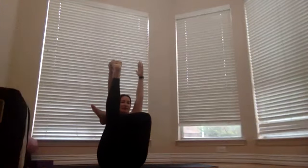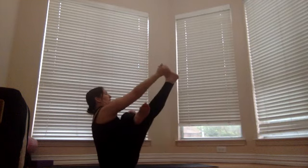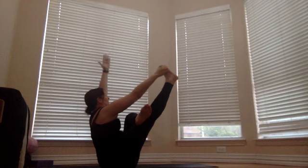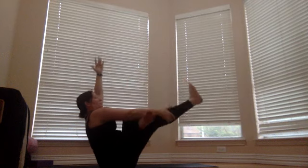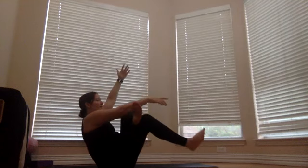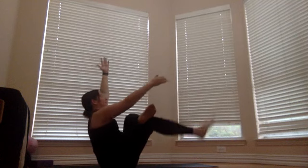Once you get there, see if you can just hold. You can hold on to the outside or inside of your foot, grab your big toe, or hold around that right leg — whatever you need. Take three more breaths. Two more breaths. One more breath. Come down, release that right foot, let it come back down, take your hands down, and take that left foot off.